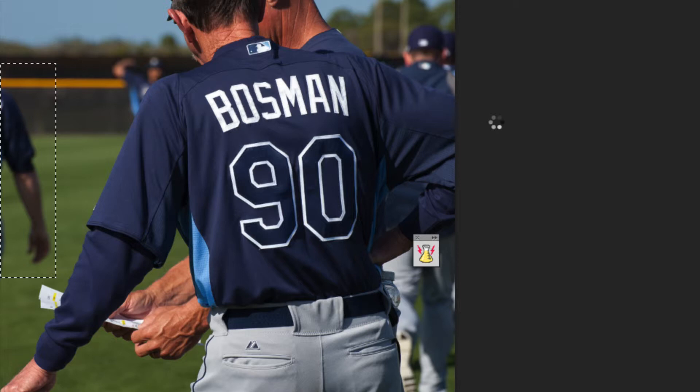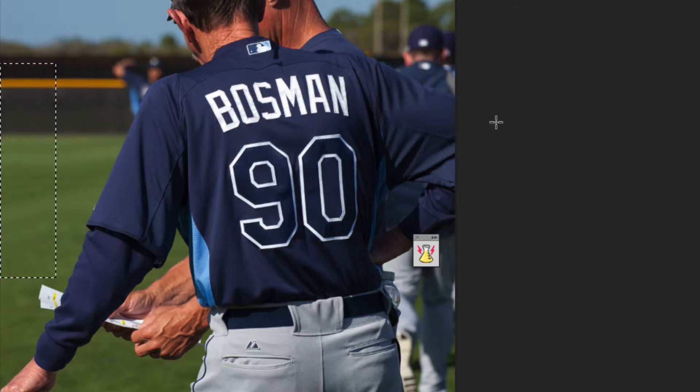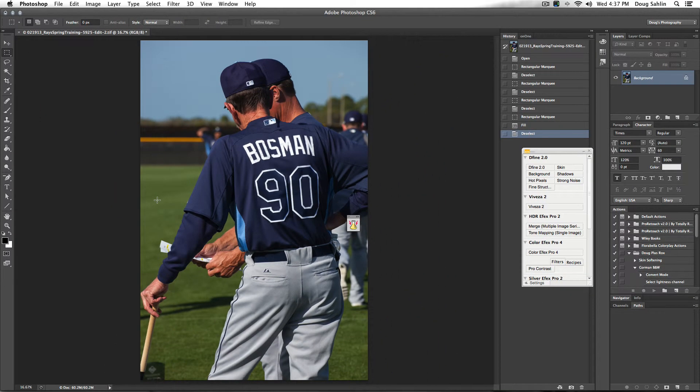Photoshop will think about it, and then all of a sudden — voila — it does a perfect job of filling in the area. When I deselect this, it looks like that's how the photo was taken, because you can't see that there was a player's arm in there before. It won't always work this great. Sometimes you'll have to sneak up on it, make smaller selections, and use Content-Aware Fill repeatedly, but in this case it just did a perfect job of filling in the photo and making it look like the player's arm was never there.